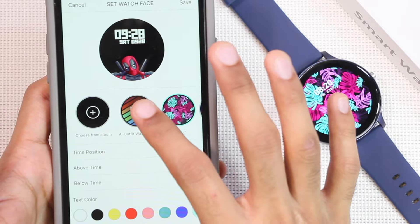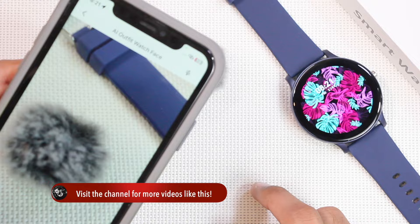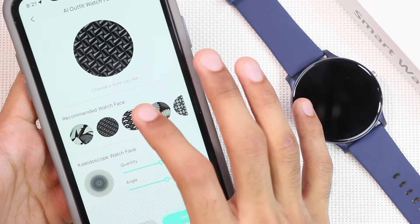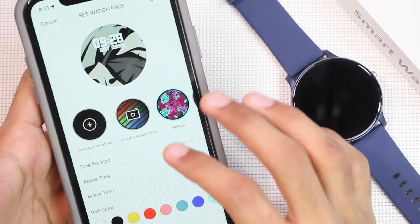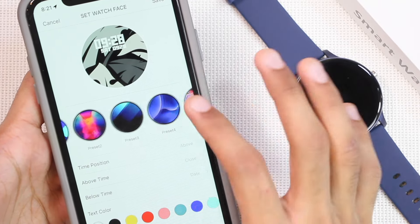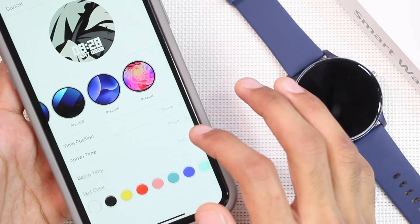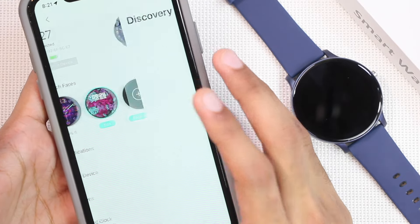You can also create watch faces using AI. First, take a picture so it can copy the pattern, then select the object and tap Generate. It creates different wallpapers using the pattern — choose your desired one and tap Generate, then customize that watch face. For customization, you can adjust the position of the clock, choose what is shown above and below the time, and change the font color.